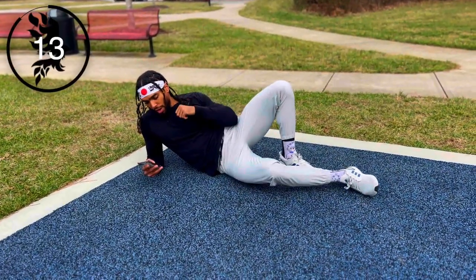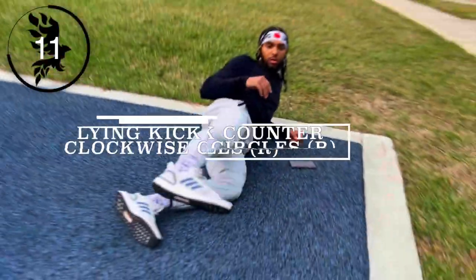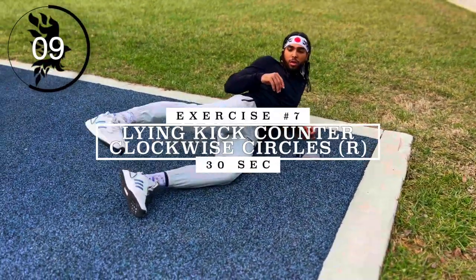Now we have lying kick counter-clockwise circles — we're going in the opposite direction.